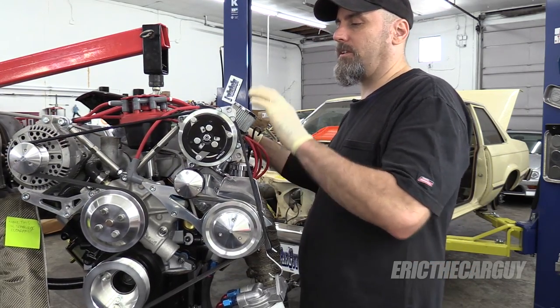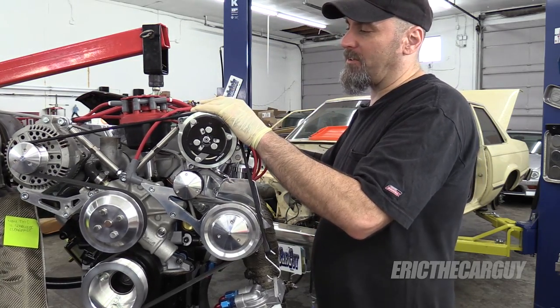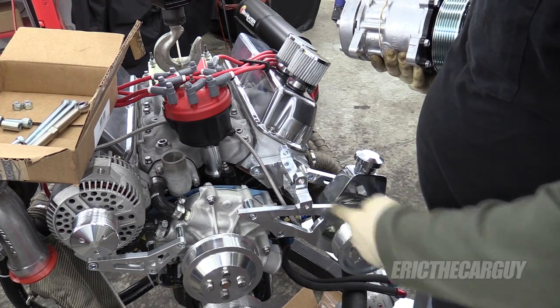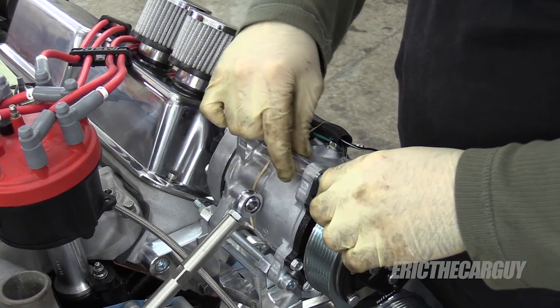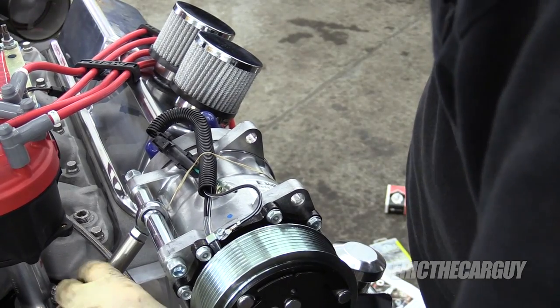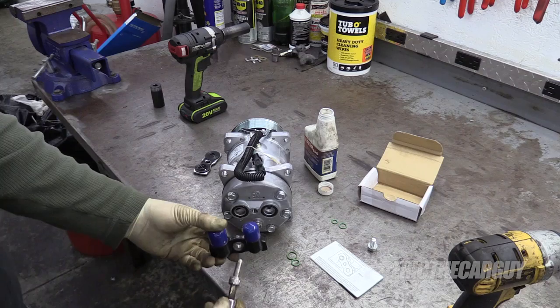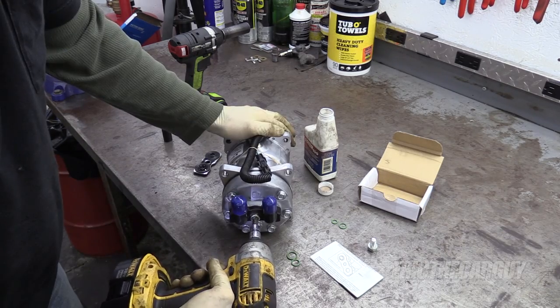After I got the power steering mounted, I went and mounted the air conditioning, which could not have been easier. This bracket down here and a through bolt pretty much does it, and this turnbuckle up here locates it and helps adjust some belt tension. Before I installed it, I wanted to put the high and low pressure ports on the back — make sure I got that done, which I did.